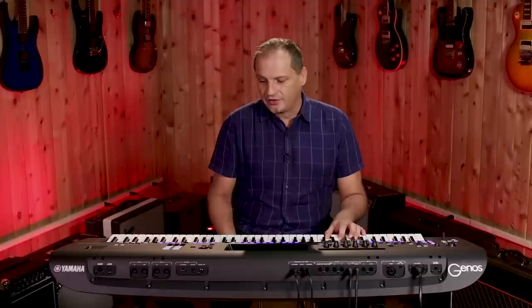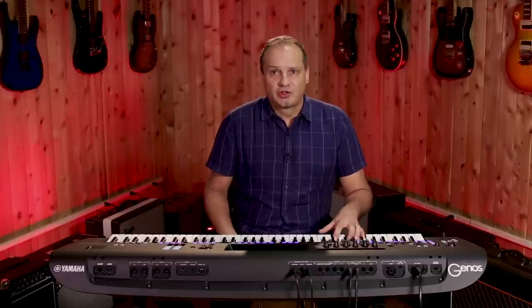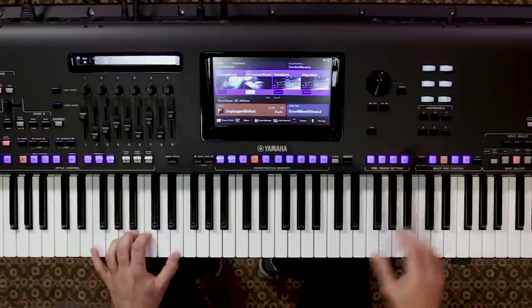Now if you want to add some additional parts, we can also choose from multi-pad content. Here we have many loops to choose from, including some additional guitar strumming which we can add to the arrangement.